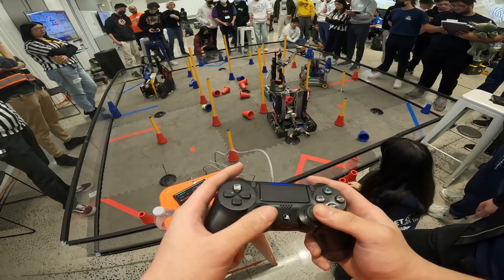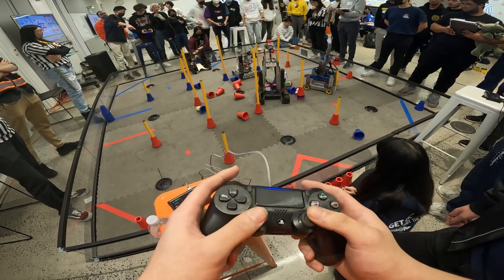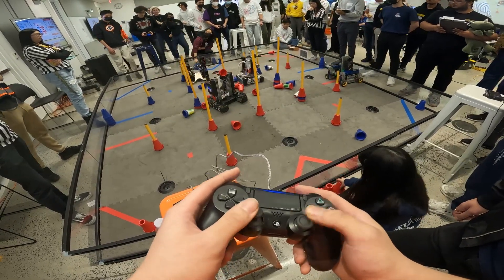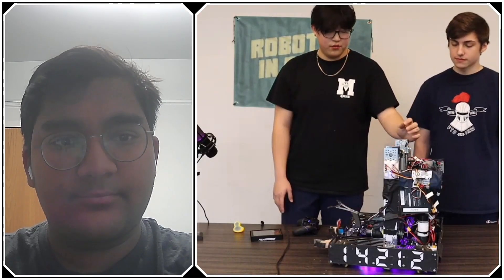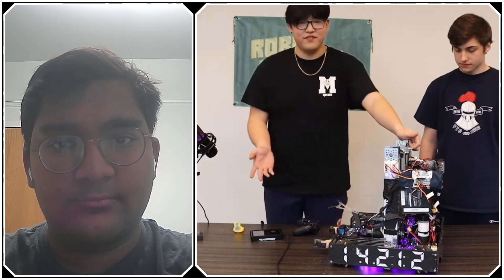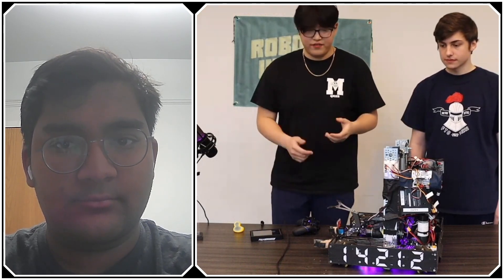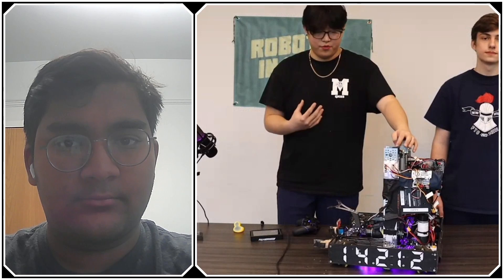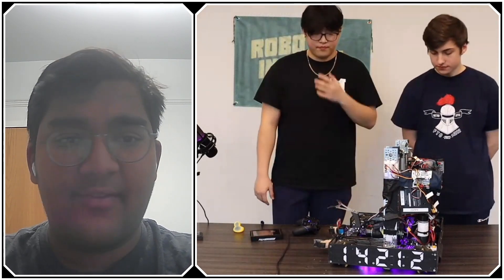One of the things that makes you guys so high-scoring and effective is your driver practice — can you talk about how you do it and what teams looking to perform at a similar level should know? Even though we have a simple robot, driver practice is a huge reason we perform well. One of our mentors, Steven, created an XRC Sim simulator, and that's where we get all of our practice. We have hundreds of hours just driving on computer with the controller. Having that mentality — not just technical ability, but knowing where you are on the field and where your opponents are — is really important this year.